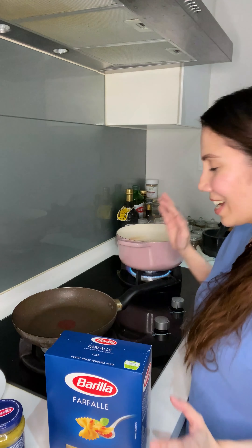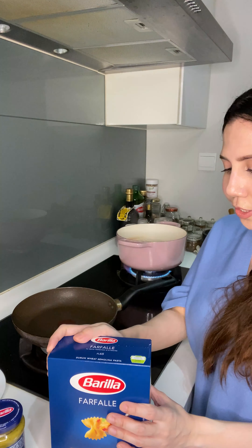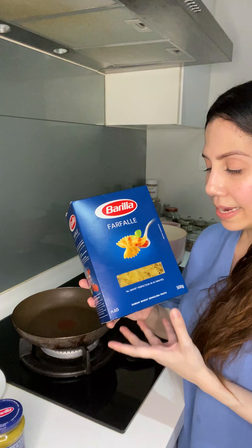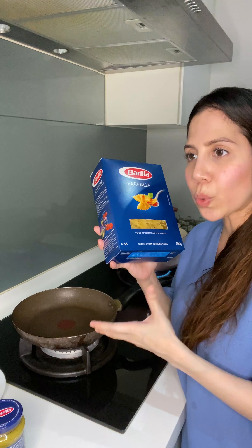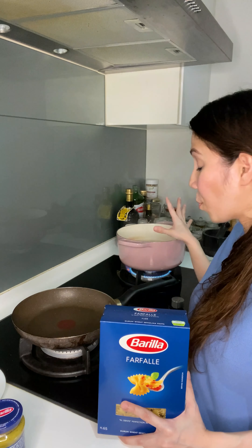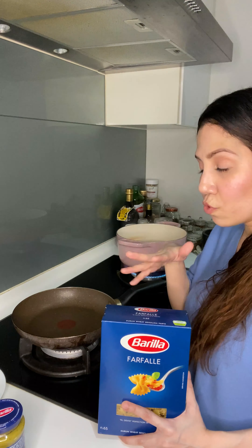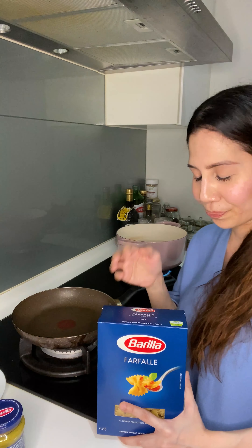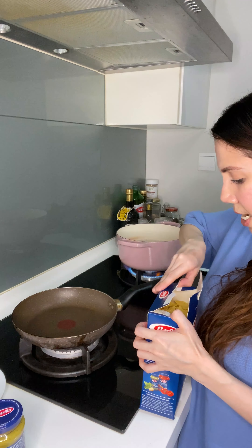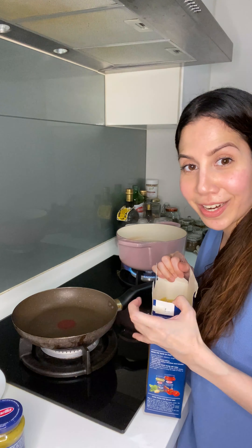I've brought some salted water to a boil — it takes 10 minutes to boil the farfalle to al dente. I'm not going to undercook it like I would with other pastas because I'm not finishing it in the pan. So we'll just boil it for 10 minutes, then move it into a bowl and mix the pesto sauce together. While we wait for the pasta to cook, we're going to grill the prawns.